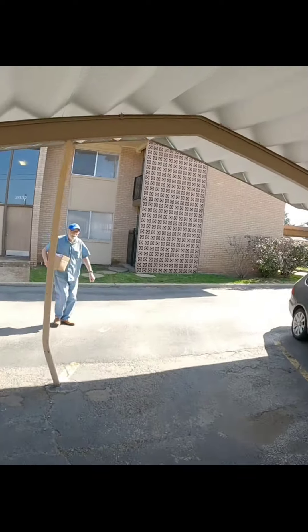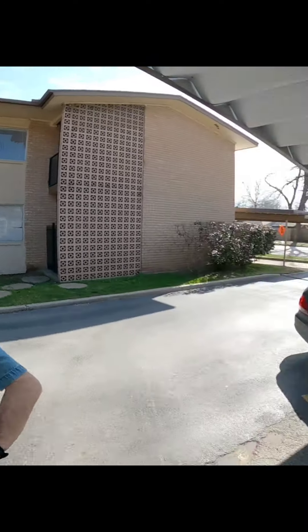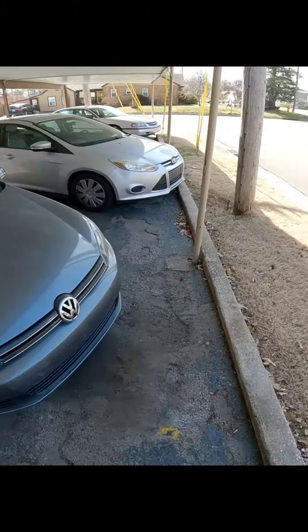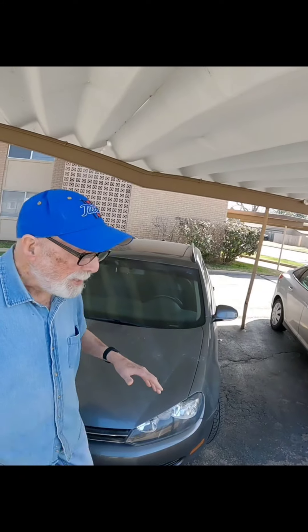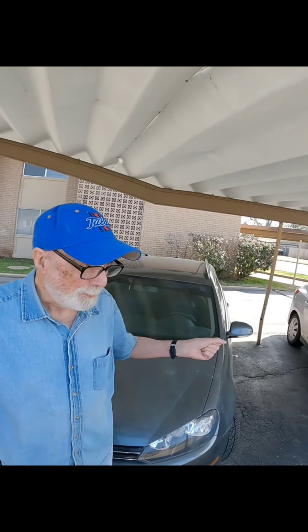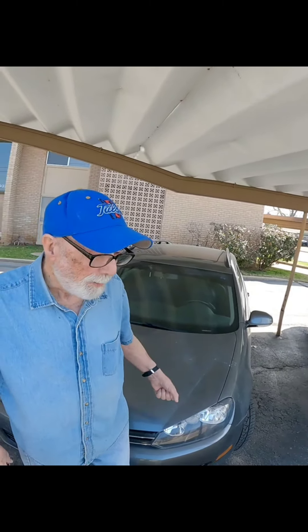Hey, what's up man, nice to meet you. This thing's kind of been building up - I'd have to charge the battery and the battery fell down. I went down to O'Reilly's and had them check my battery. Battery's good, alternator is good, but the starter doesn't look very well.